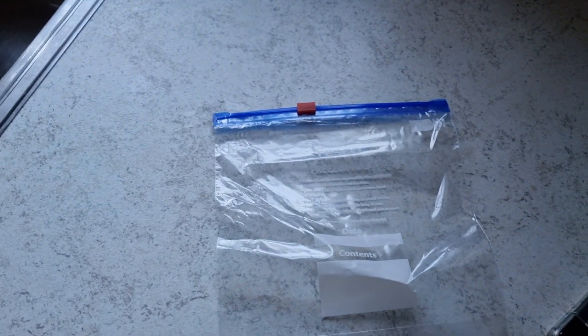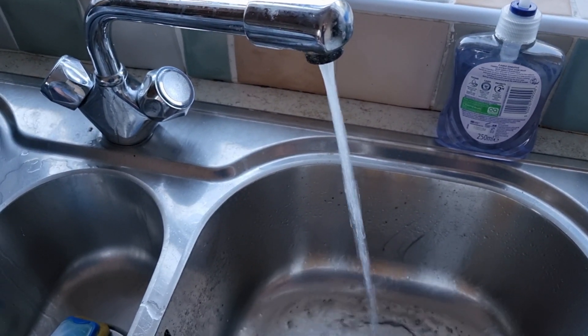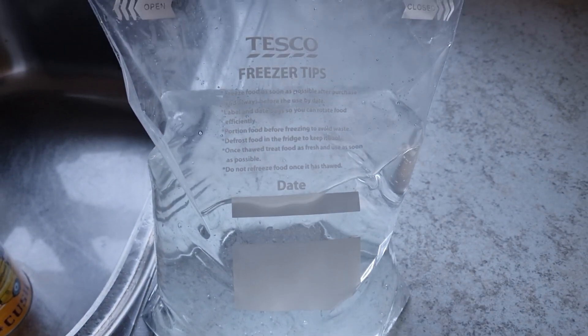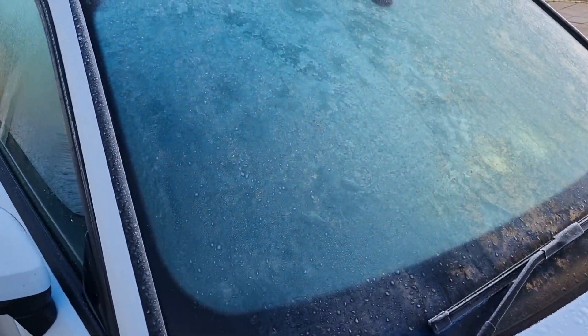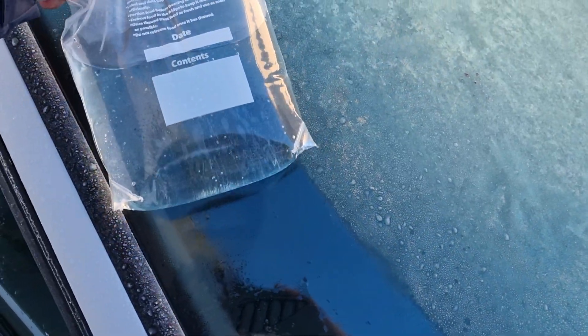So the first thing you're gonna get is a food bag, or an ordinary plastic bag will do the same thing. Fill the bag half full with warm or hot water, and then using your bag of hot water you simply rub it up and down.